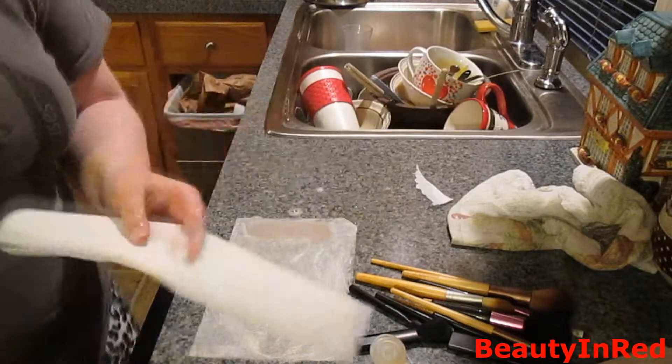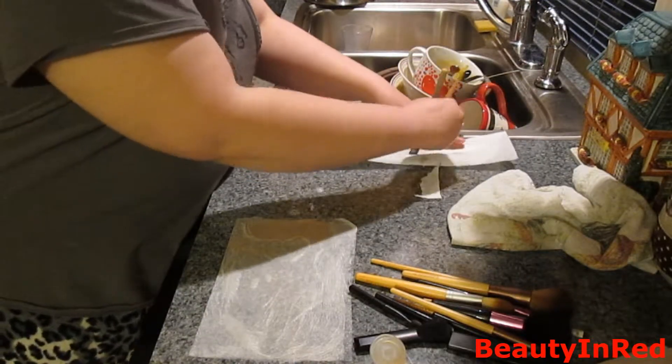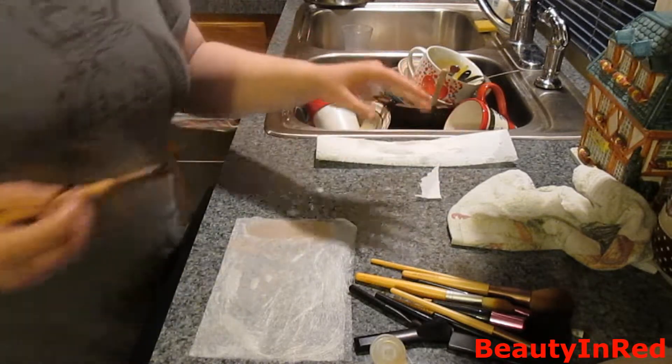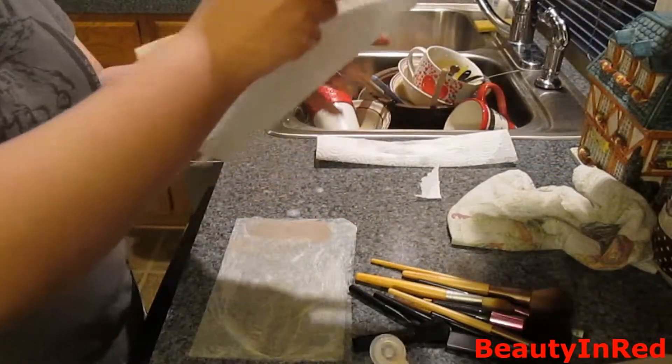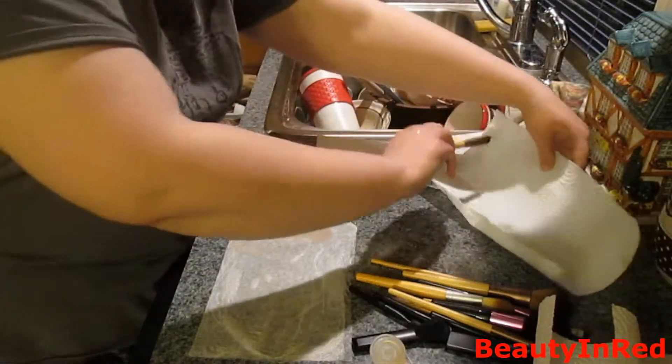Then with a very dry towel, just make sure that it's clean. Make sure that you cannot swatch anything on there. Then with a dry one, just set it on.